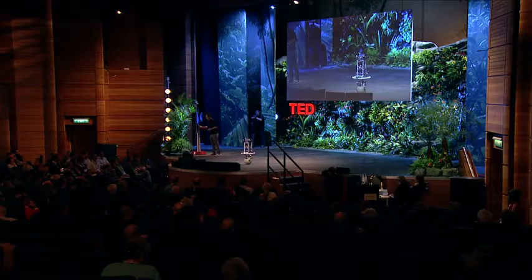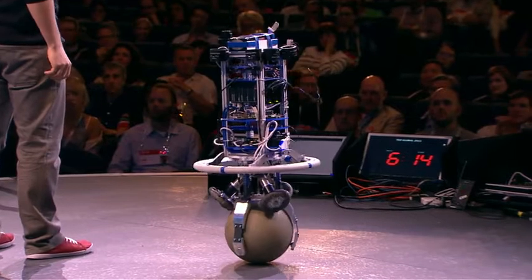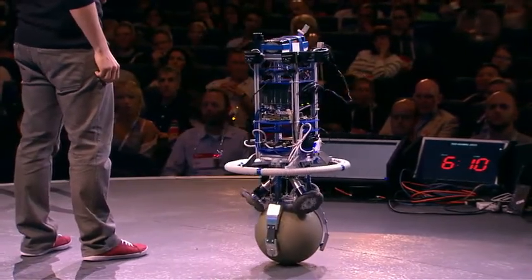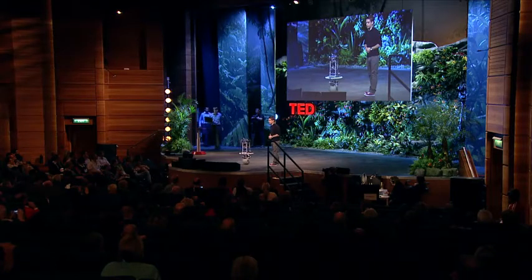Let's play a little. You might have wondered what happens if I give the robot a little push. In this mode, he's trying to maintain his position. For the next demo, I'd like to introduce my colleagues: Michael on the computer and Thomas, who is helping me on stage.